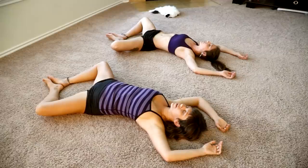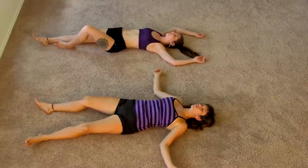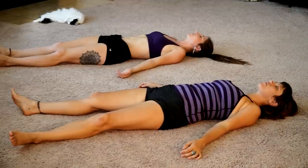Slowly, as you're ready, extend both legs as you straighten your knees. And if your arms are up overhead, just bring them down by your side. Just take a moment to feel your hips more open than they have ever been.